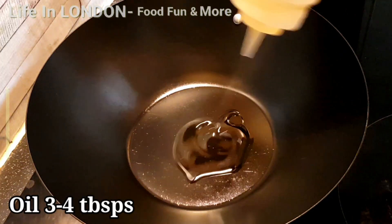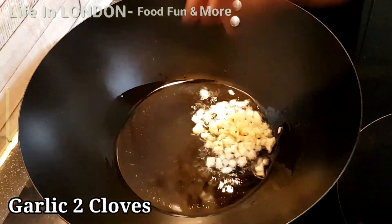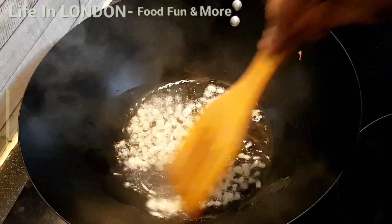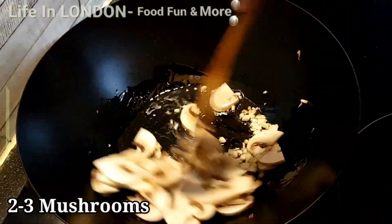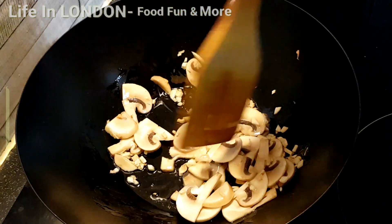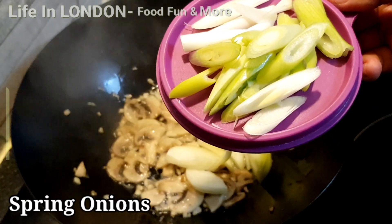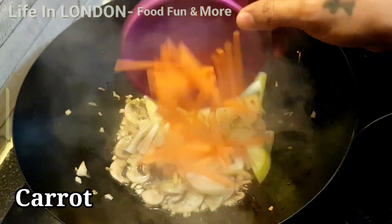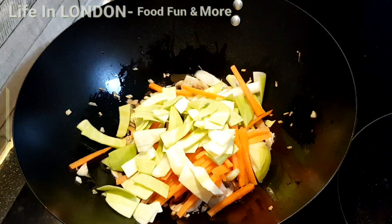Now let's start cooking. Heat up the pan and add three to four tablespoons of oil, then add chopped garlic and sauté it for a while. Add two to three sliced mushrooms and give it a nice stir. Then add one quarter of a sliced onion, one spring onion, half a carrot julienned, and roughly chopped cabbage.